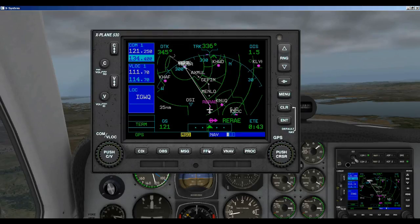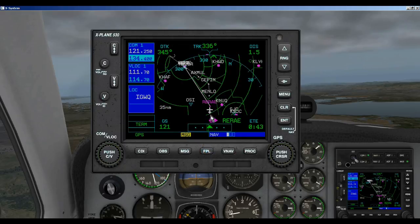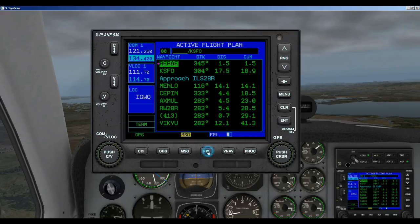I'm using the same flight plan as we used in that tutorial on flight planning. We were flying from Monterey to San Francisco — this is our flight plan. Our last waypoint was Riray and our destination was San Francisco. You can see we're coming up on Riray, going from Riray directly to San Francisco. You don't want to fly that way — you need to take the correct approach. Here's our flight plan with an approach for ILS 28R, and I want to show you how to enter this approach and what to expect from the Garmin 530.